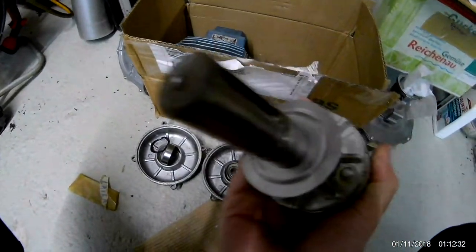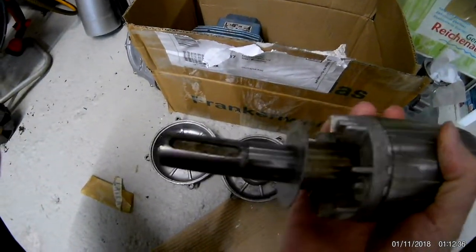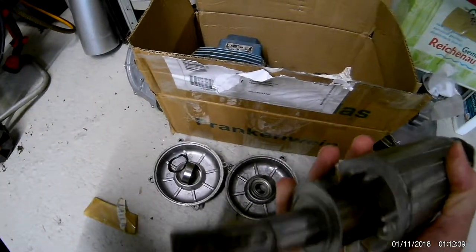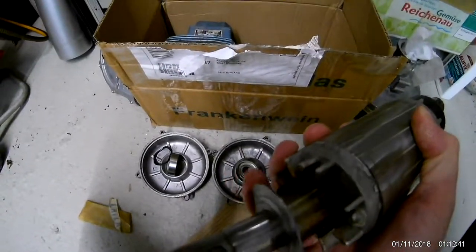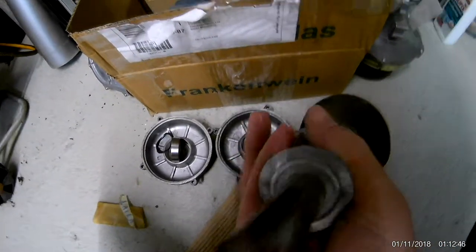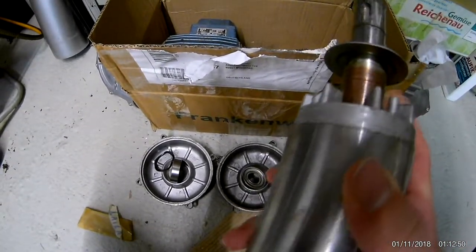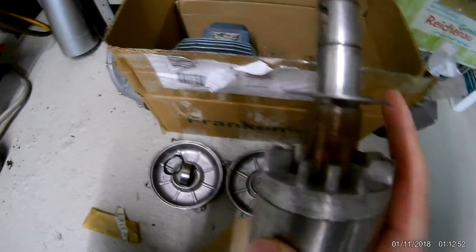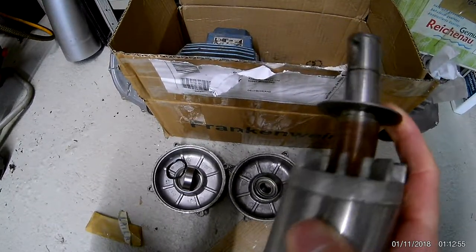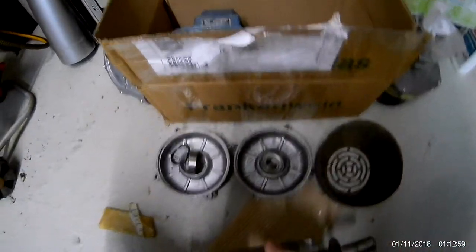It worked. By heating up these things — there are these protection pieces, round ones — I took them with pliers, heated them up with the torch, and shoved them on. Now they're not quite solid, still moves a bit, but I can't shove it off. This one's on there a bit more solid.